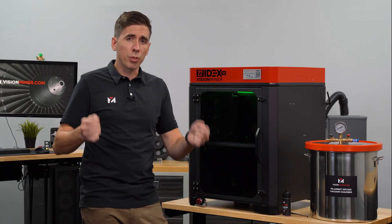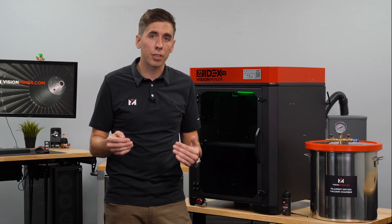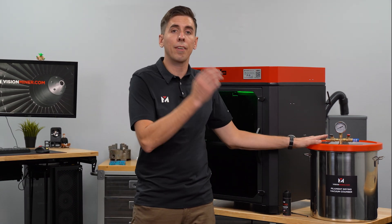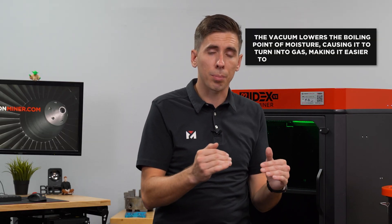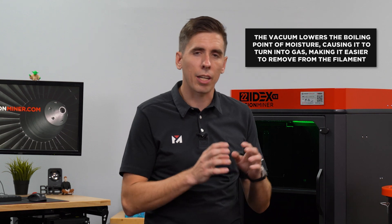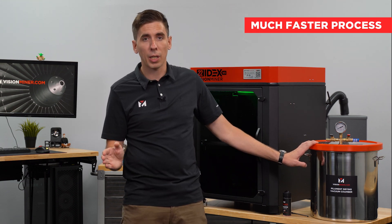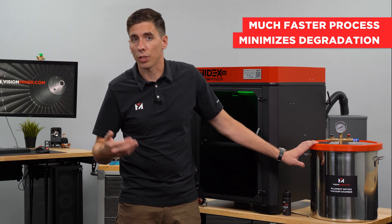We've got our trusty vacuum chamber over here. If you don't have one of our lab-grade vacuum ovens, you can use any oven or bake the filament inside the machine and then use a vacuum chamber to pull that moisture out. The vacuum lowers the boiling point of moisture, which means it off-gasses and turns into a gas — making it much easier to get out of the filament. The vacuum chamber is really a critical part of drying filaments, especially high temp filaments. It really speeds up the process and limits the degradation that can happen from baking filament over and over.